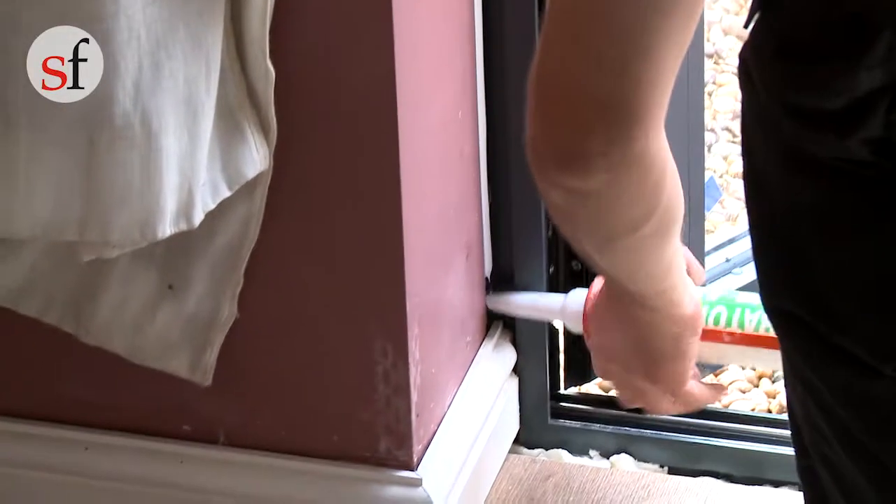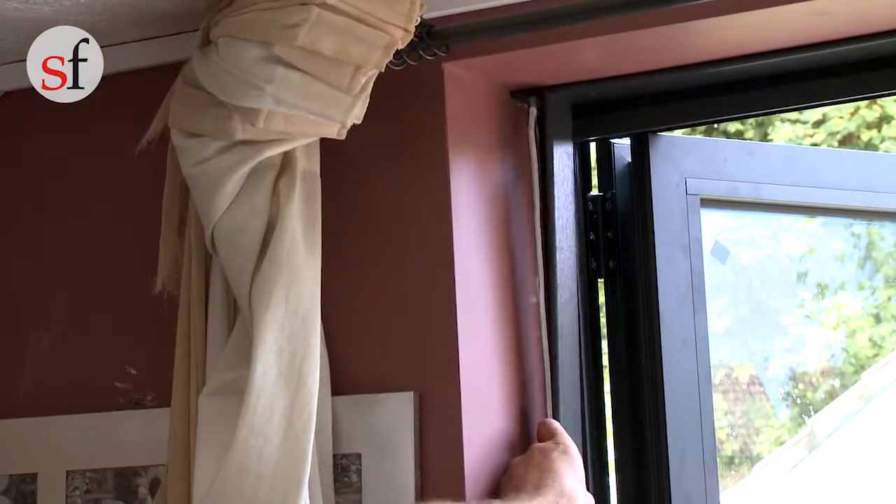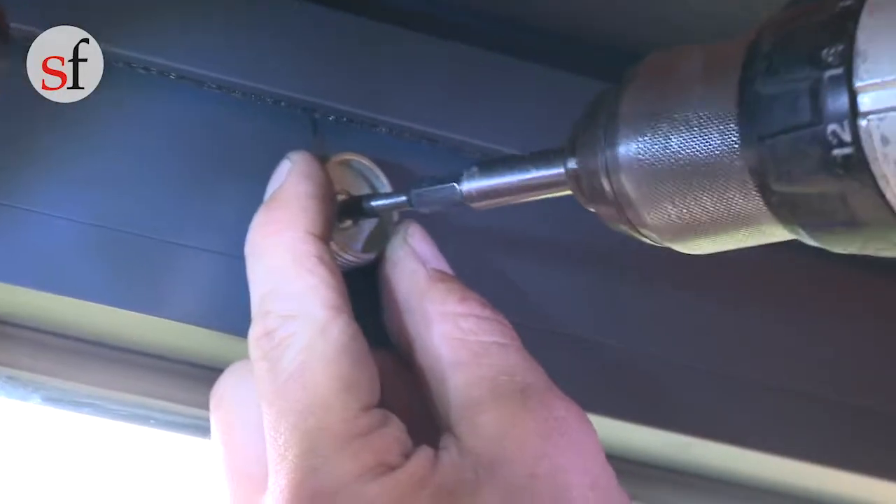Once you have completed hanging and glazing the doors, the frame will require sealing internally and externally all around the perimeter of the frame. Then fit the magnets which hold the leaves together once opened.